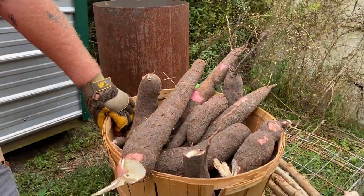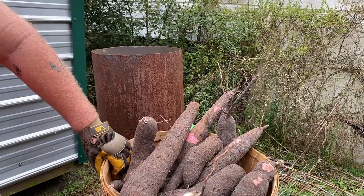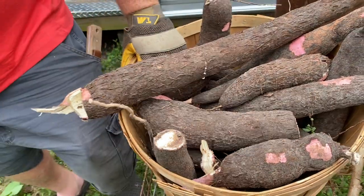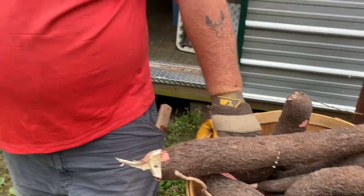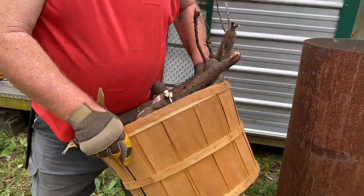The one thing that's bad about the cassava is you literally have to process it the same day, within a few days. It's Sunday so we gotta do it today. That's why when you buy cassava in the grocery store you have to really scrub it down because they coat it with wax to keep it fresh. We'll just cook it today — we don't have anything else really going on.